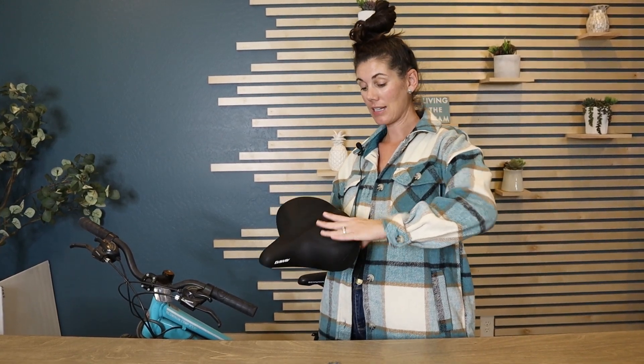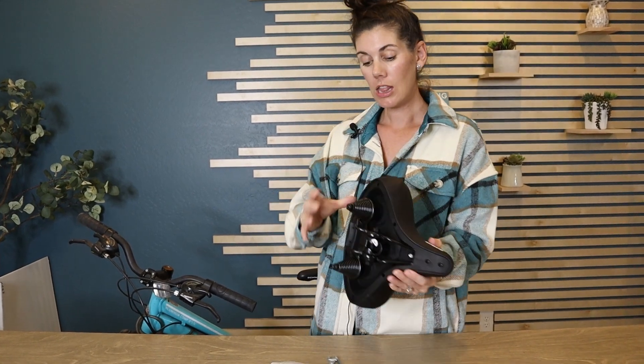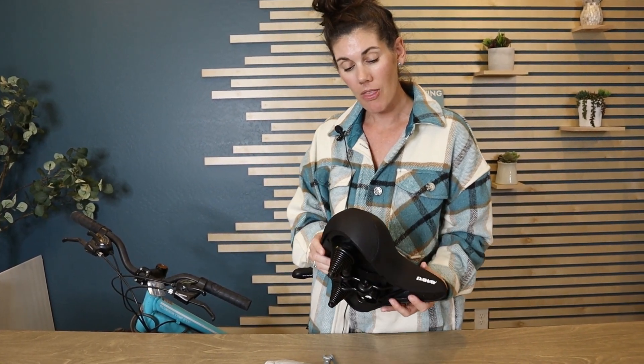I mean, look at this padding. It's got memory foam in here. It's completely waterproof. And look at the shock absorption that it has on the bottom.